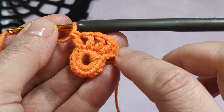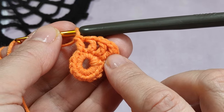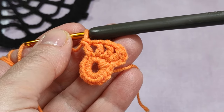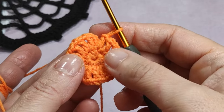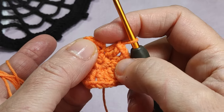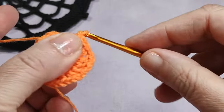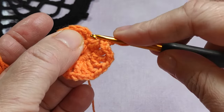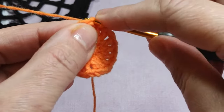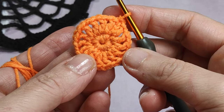I finished 16 double crochets in total. I didn't count those three chains. There are now 16 double crochets, dear friends. I am making one chain and inserting my hook at the top of the first three chains — yarn over, pull through, making a slip stitch — and we finished completely this second row.